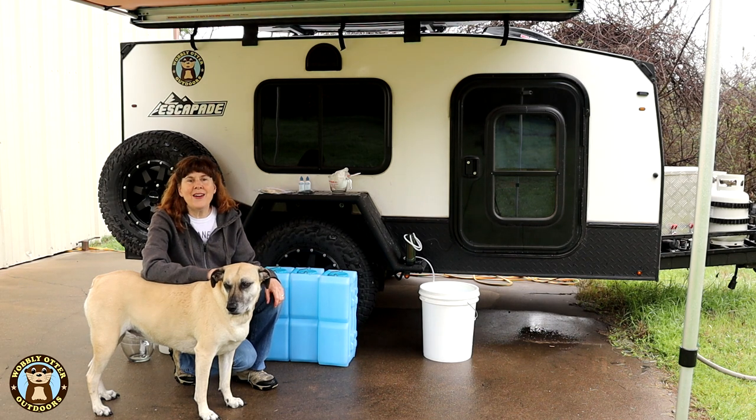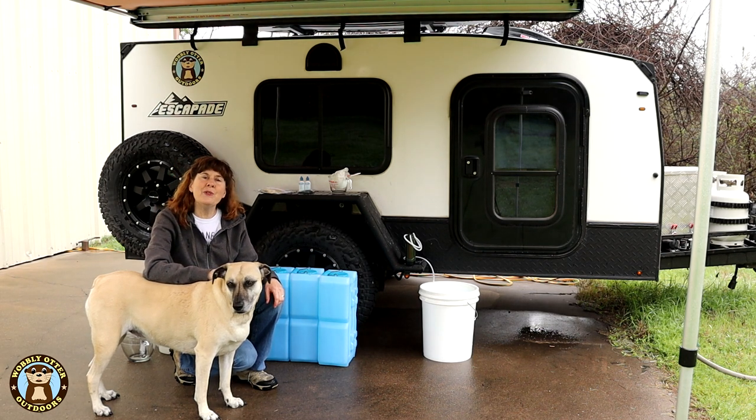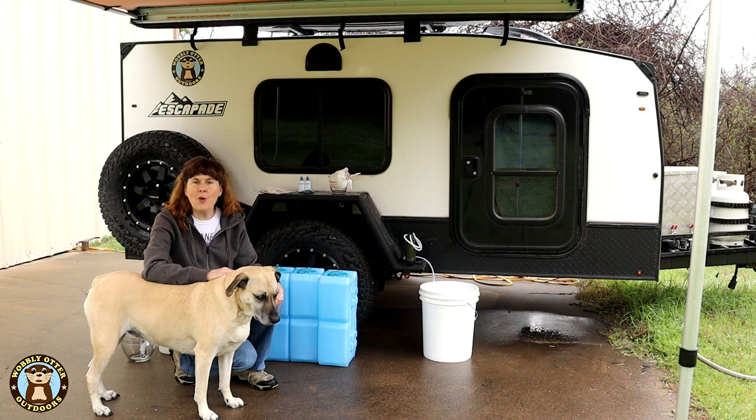Hello Wobblies! Welcome to Wobbly Otter Outdoors. I'm Kris and in this episode we're preparing our long-term water storage.